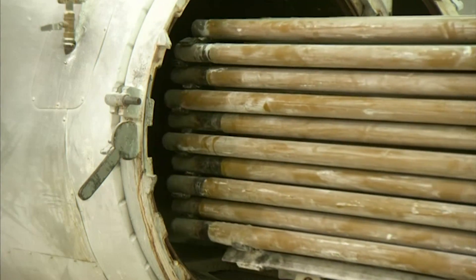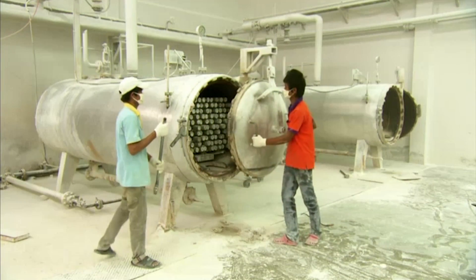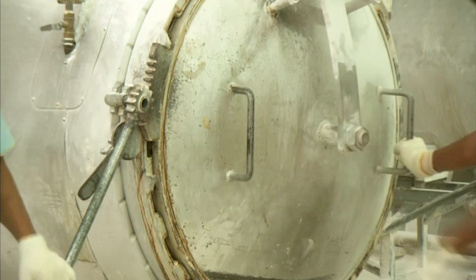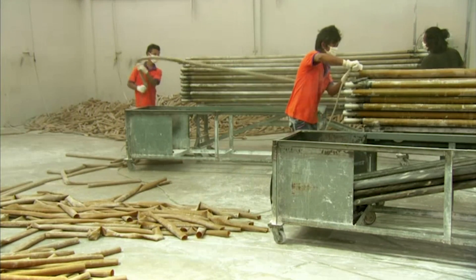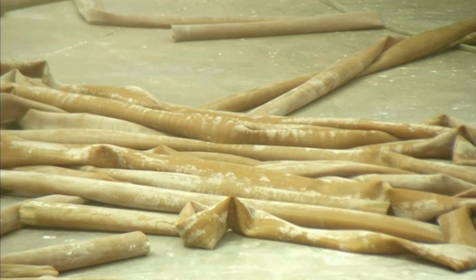The tubes are then loaded into a steam oven. The intense heat vulcanises the rubber to boost its tensile strength and elasticity. Once out of the oven, air is injected between the tubes and the moulds, making it easier to peel them off.